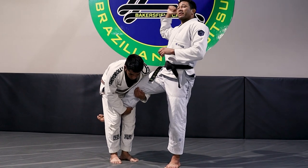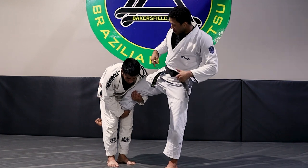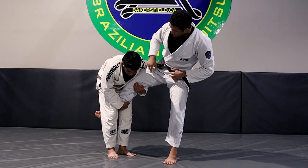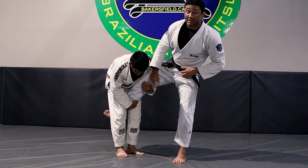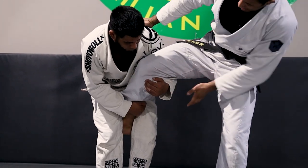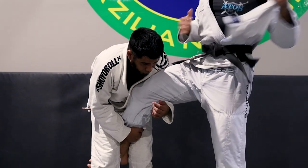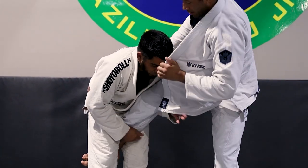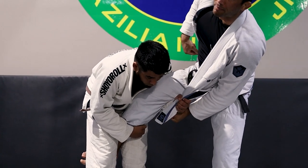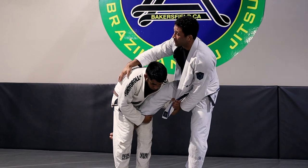The next thing is to take away the base they have on that side. Just like we dragged the arm across, we're controlling the elbow. If you look underneath, no matter what configuration he has, there's going to be an arm that would base if I tried to sweep them that way. I reach underneath, grab the material, and pull it against my thigh. No matter what he has — he could have my collar — I'm going to make sure this hand can't let go and base when I go to sweep him.